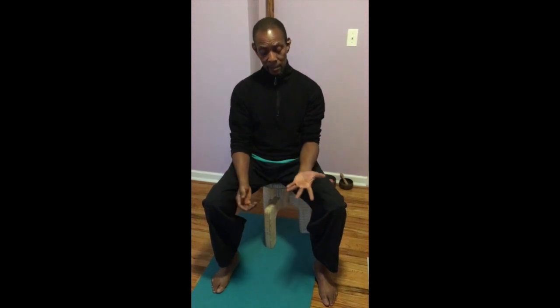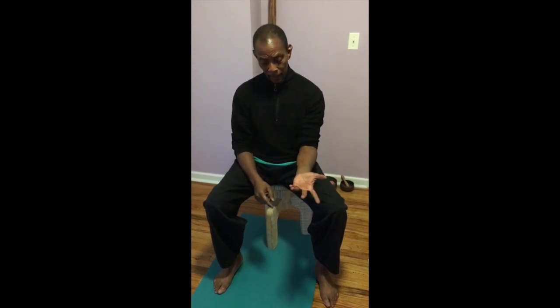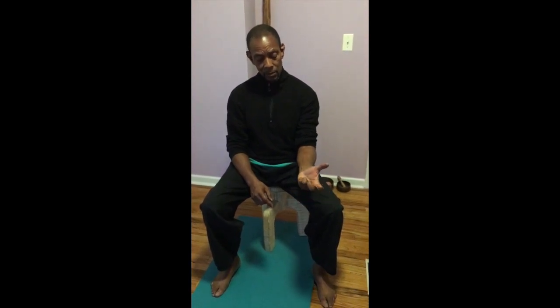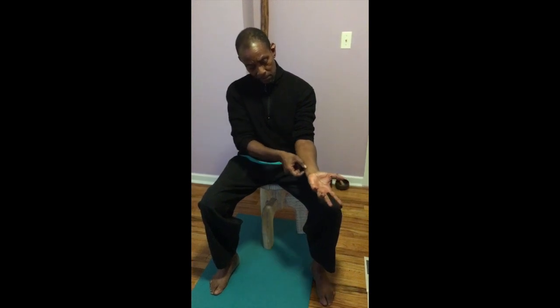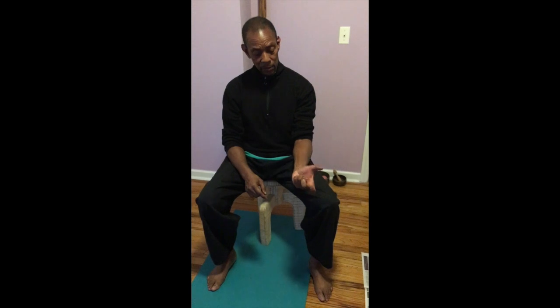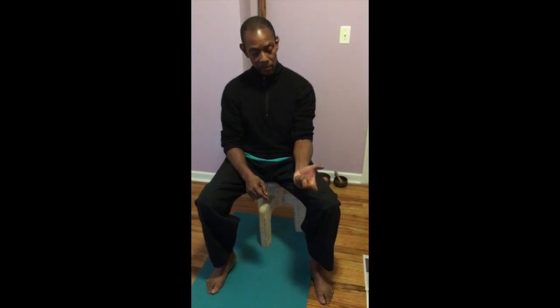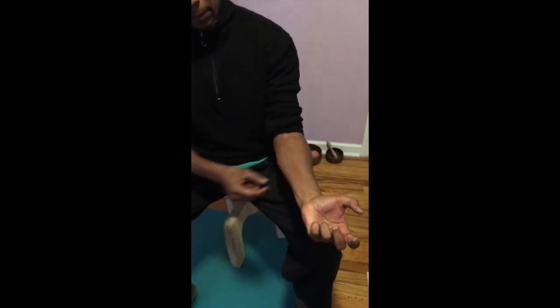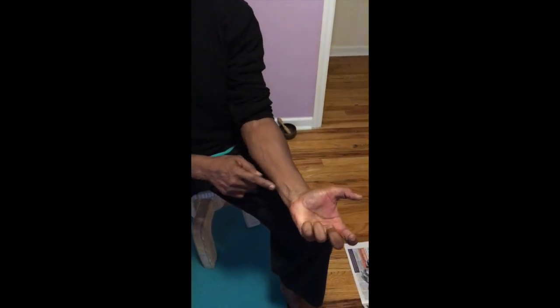The last exercise focuses on the ring finger and the pinky finger, which typically get neglected. You're going to squeeze, release, squeeze, release. That focuses on strengthening the muscles and activating the tendons there. Notice that the other fingers and the thumb want to get involved, but your focus of attention is just on those two — squeeze, release, squeeze, release, squeeze, release. If you come in a little bit closer and pay attention, you'll see how that muscle gets activated. You do the same with the other side.